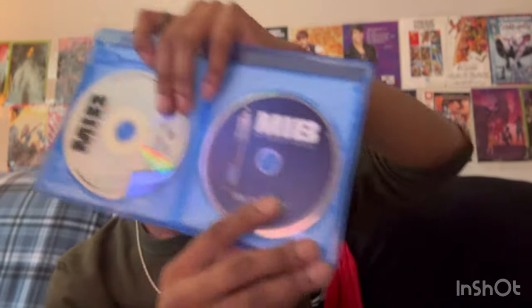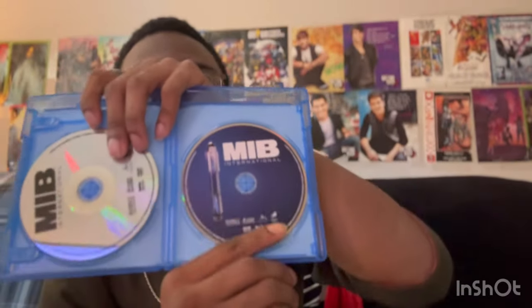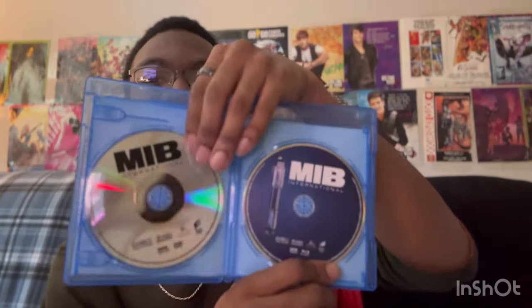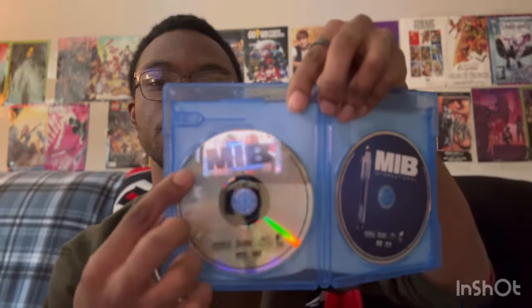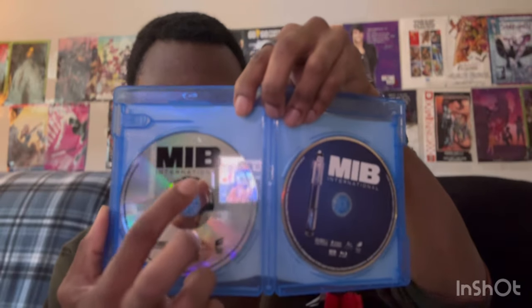I've only seen Men in Black International once or twice since I first got it on Blu-ray. Here's the Blu-ray disc featuring the neuralyzer on a dark blue background, and the regular silver DVD disc with black letters.